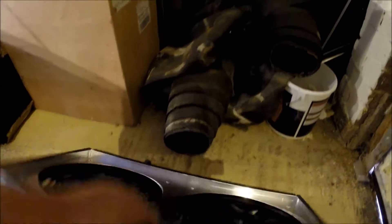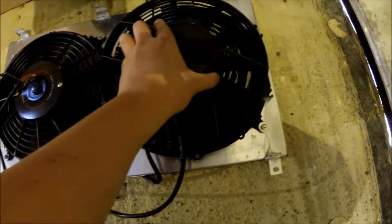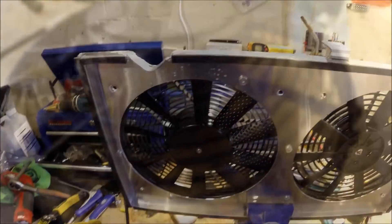So that's the standard shroud and that's the replacement fan — about the same dimensions. It's slightly higher in height in that area but other than that it looks pretty good. I'll get it fitted and we'll see how it goes.